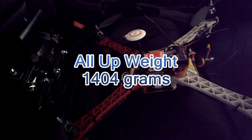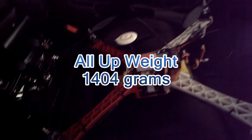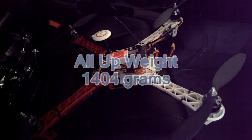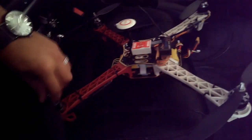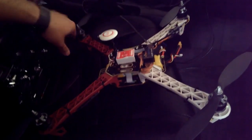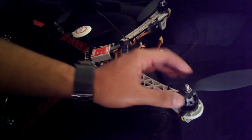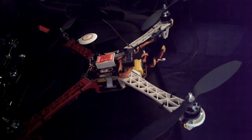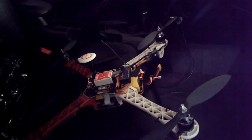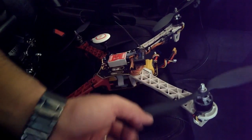It actually weighs about 1,404 grams, which my motors can lift — no problem. It's just a lot of weight. If I really were to run this kind of setup all the time, I would definitely want to use lower KV motors, maybe like 800 or so. These are 1000, so I'd probably run 800, maybe 850s, with some 10 or even 11 inch props. These are 9 inch.